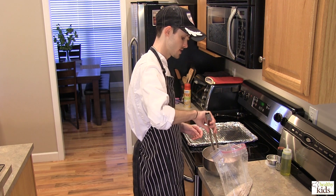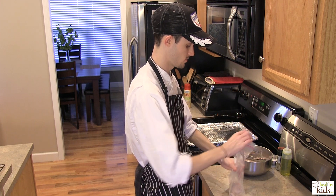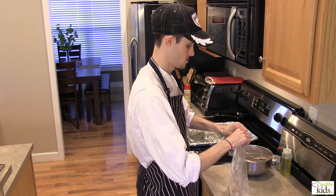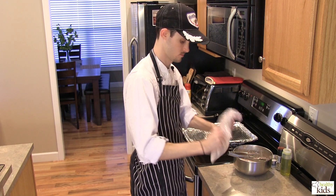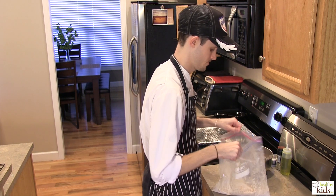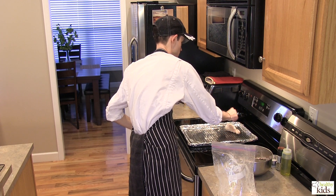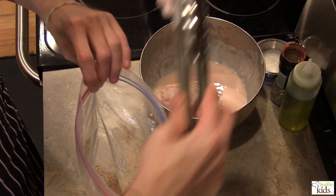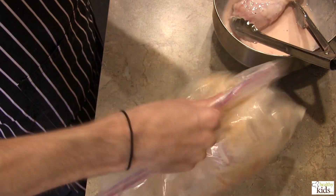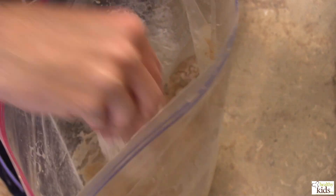I'm going to do one drumstick at a time — pop it in the bag. This is a step that it would be great to get the kids involved with. I'll push most of the air out and shake this to coat. Knock off any excess and lay that on your sheet. We're going to repeat this process until we've used all of our chicken. The buttermilk coating really allows all of your seasonings to stick.